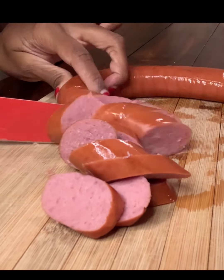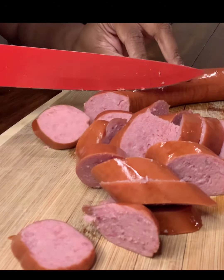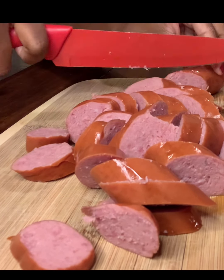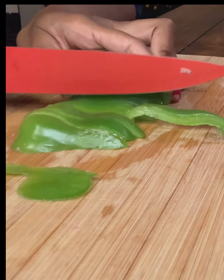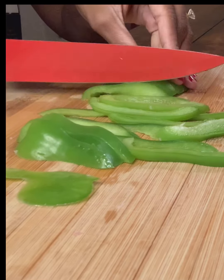We're going to brown the kielbasa in the oven at 350 for about 10 minutes, because during the cooking process in the crock pot it doesn't brown. This will release its great flavor. Next we're going to start chopping our veggies — here I'm just chopping some green peppers.